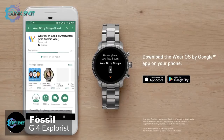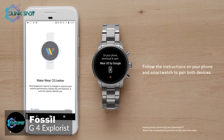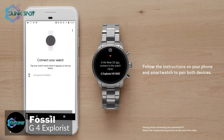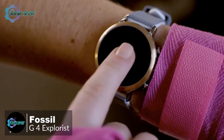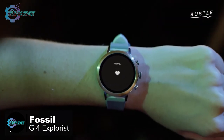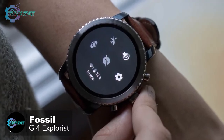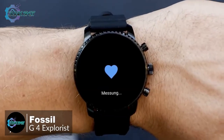The fourth-generation Explorist runs Wear OS, formerly Android Wear, which means it can be used with both Android and iOS devices. Where the previous Q Explorist lacked GPS, NFC, and a heart rate monitor, all three features have been added to this Gen 4 Explorist, making it a more appealing device. You can now leave the house without your phone and accurately log the distance and time of your workout while keeping tabs on your pulse.